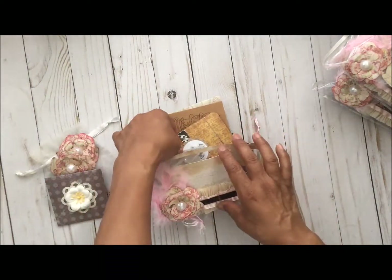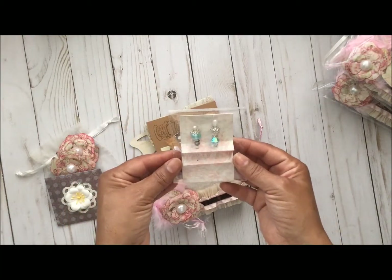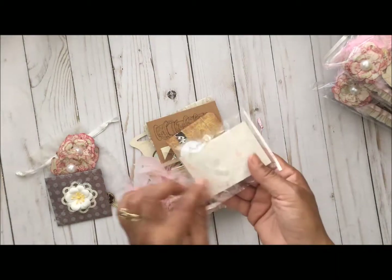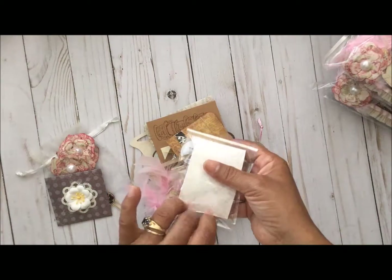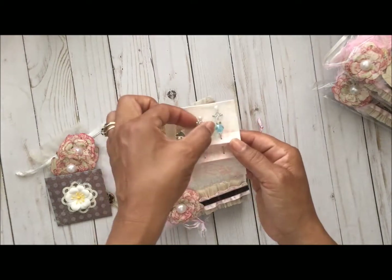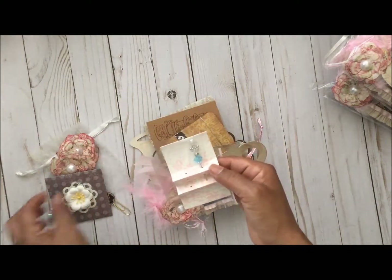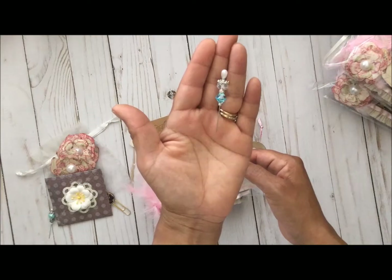Now let's move on to this pocket envelope. Here are the pins - we had to make two pins with at least two curls. Here's the first pin with a round top, and the second pin is a pearl drop at the top.